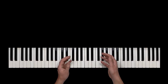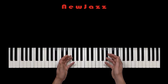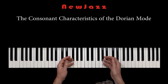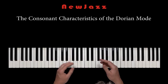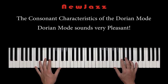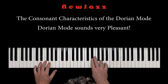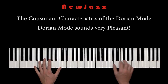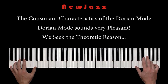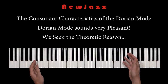Hello and welcome to a short tip video from New Jazz. We will talk about the very consonant characteristics of the Dorian mode. Have you ever been thinking that the Dorian mode sounds very consonant and pleasant? In this video we will seek the theoretic reason why the Dorian mode is a very consonant mode.